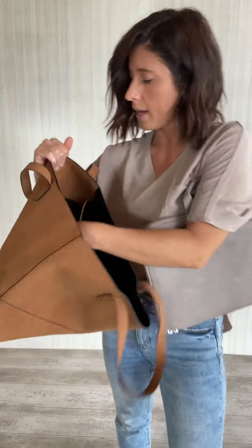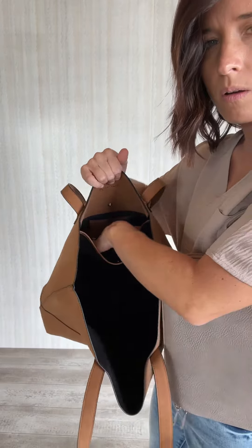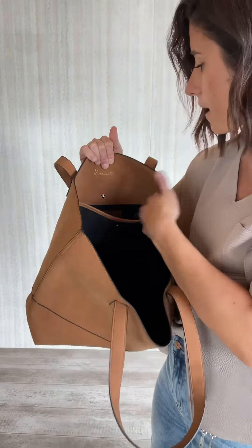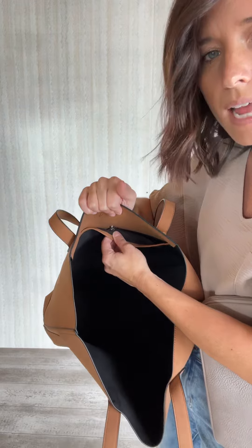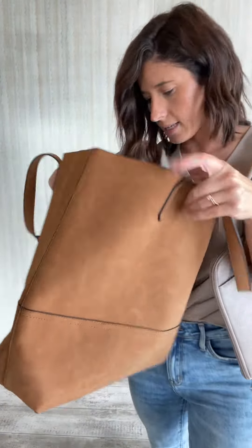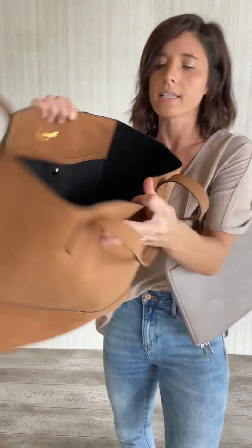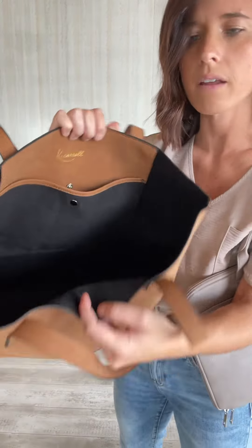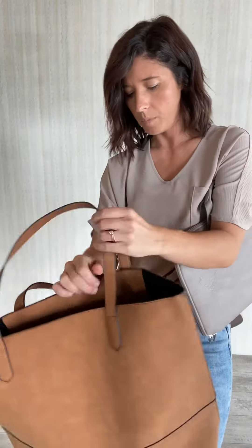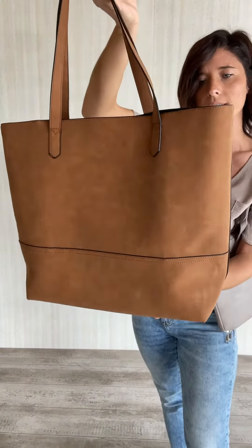There is one side pocket in here — small. I got my whole hand in there, it's about that big. That does have a small little snap on it, and there are some card slots in there too. Otherwise this bag is just completely open in here, and the lining is like black suede. Super cute — you've got that black line on the outside too, to give it a little more detail.